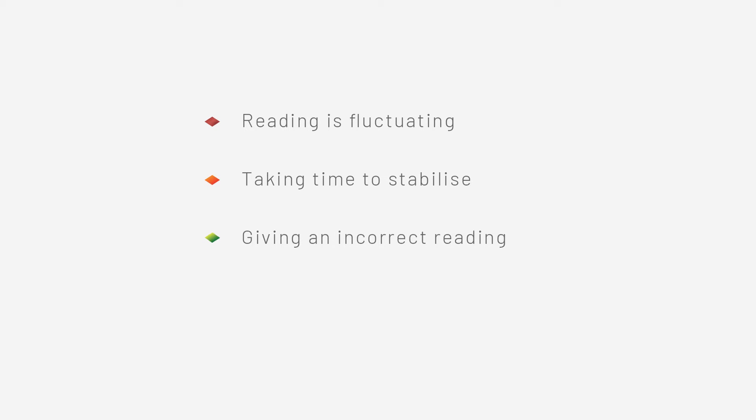We should change the membrane when the reading is fluctuating, taking time to stabilise, giving an incorrect reading, or the actual membrane is physically damaged. Other than that, no routine maintenance is required.